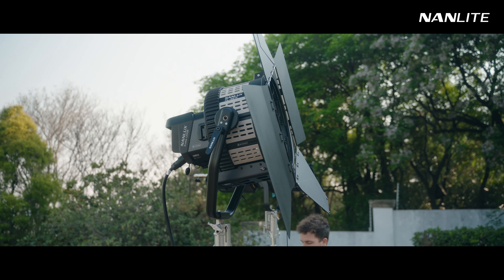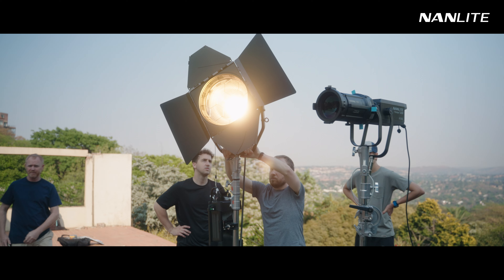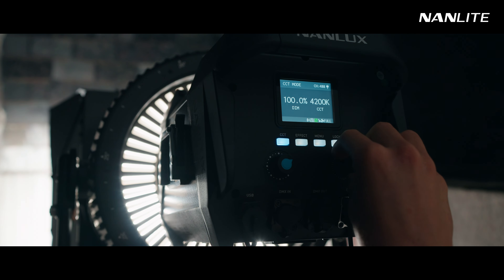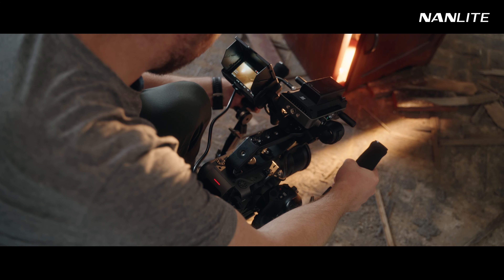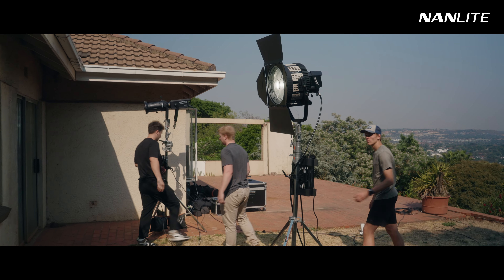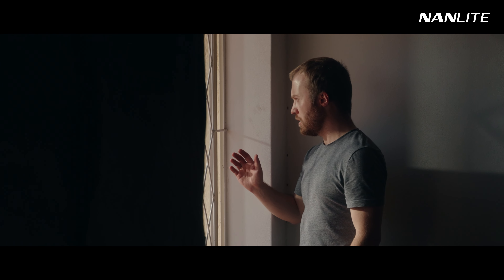Lux showcases their brand new Evoke 1200B, a super powerful bi-color COB light and the only one in its class with the ability to go from 6500 Kelvin all the way down to 2700 Kelvin. I'm a huge fan of bi-color lights because it opens up more freedom to play with color contrast without the need for gels. The reason I love powerful lights is because it gives you more control over a scene, especially when you're competing with existing light.